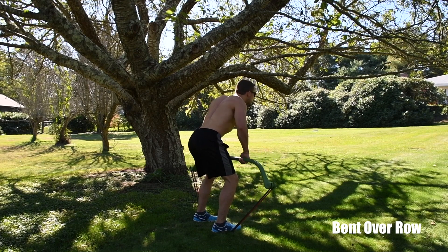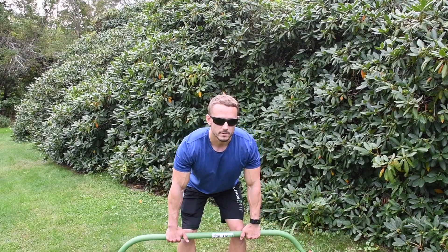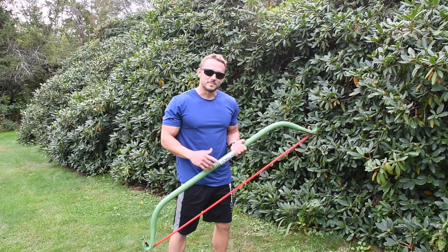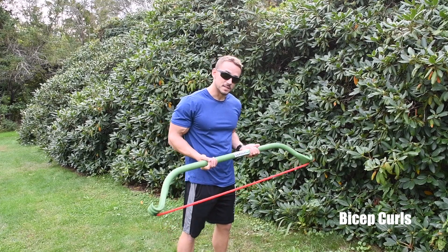Keep your chest up, bend your knees, and try to get the bar as close to your stomach as you can. Engage your core and breathe — inhale down and exhale up.